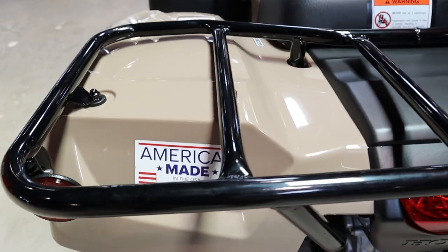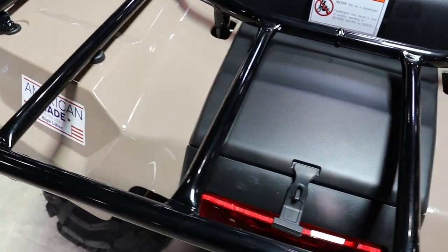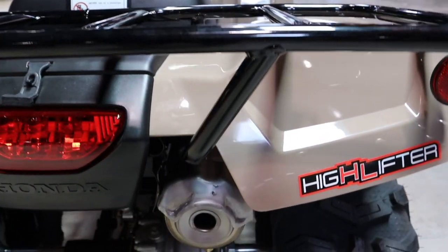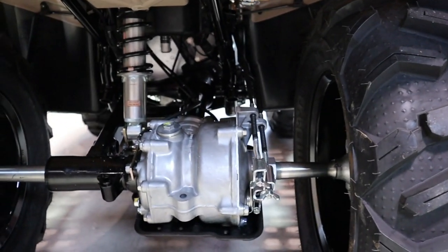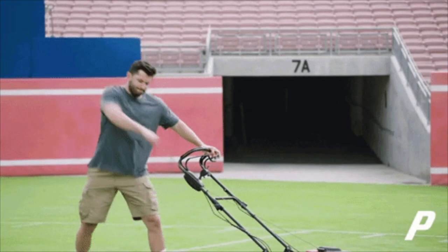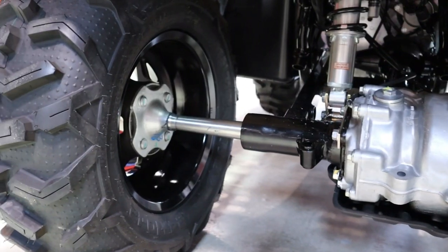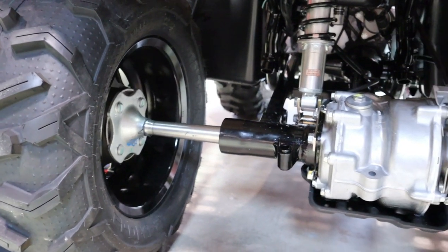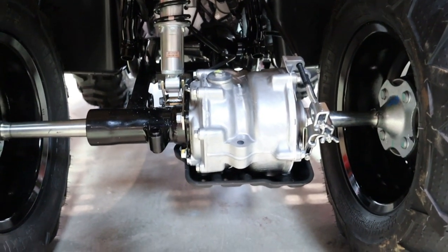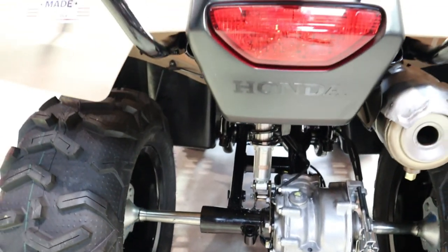The other change — another one I don't really agree with, but we knew it was coming as Honda has done this to all models that have received refreshes within the last decade — they removed the backup recoil starter. Thankfully you can add it back on as an accessory. That leaves the Rincon as the only model to still come standard with one.